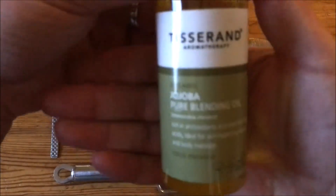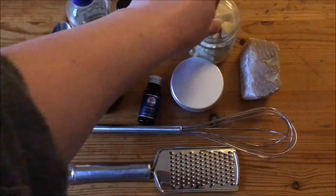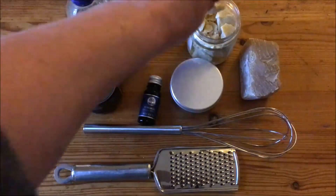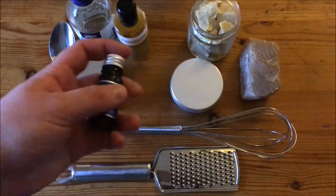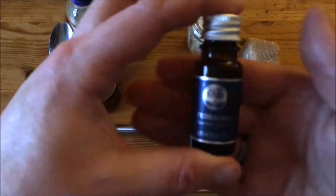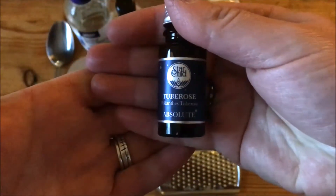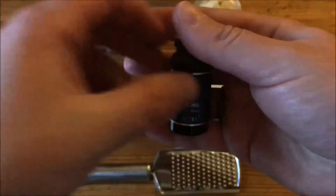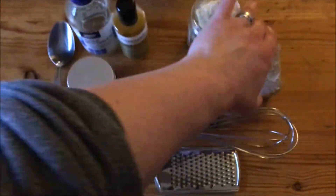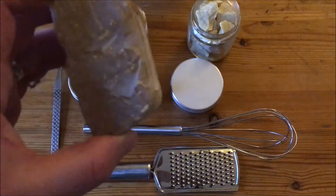Jojoba oil — it's not going to focus there — and cocoa butter, whatever fragrance you want in the form of essential oils, or you can leave it fragrance-free. I am going to be using tuberose this time, and a bit of beeswax.